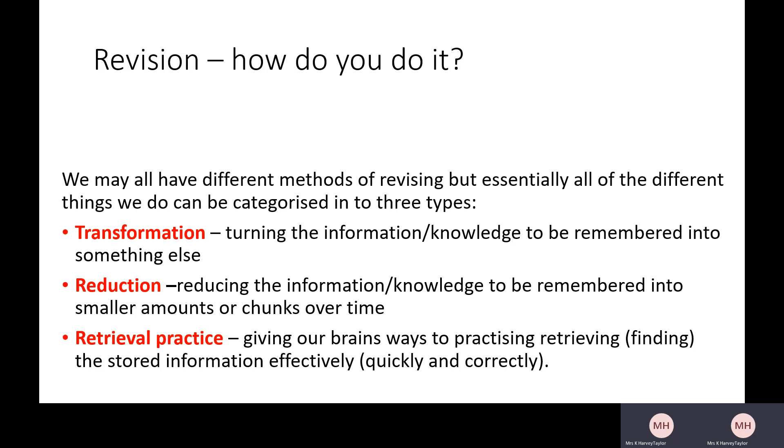Firstly, it might be transforming the text — turning that information or knowledge into something else. Or it might be reducing the information: reducing what needs to be remembered into smaller amounts or chunks over time, so you're not trying to remember your whole exercise book but reducing it down to a page of notes or a knowledge organizer. And then the other thing is retrieval practice — giving our brains ways to practice retrieving stored information effectively, quickly, and correctly, to help us be successful in our exams.